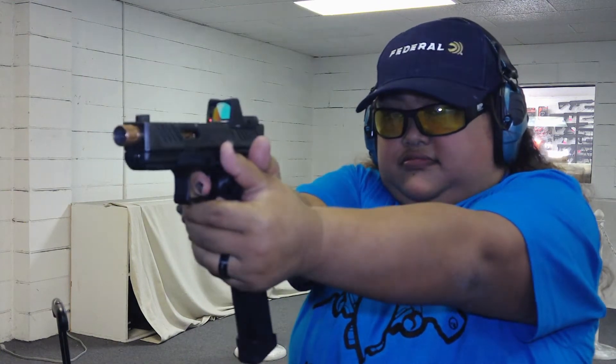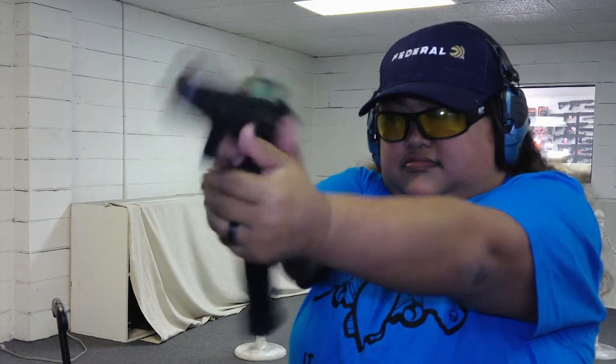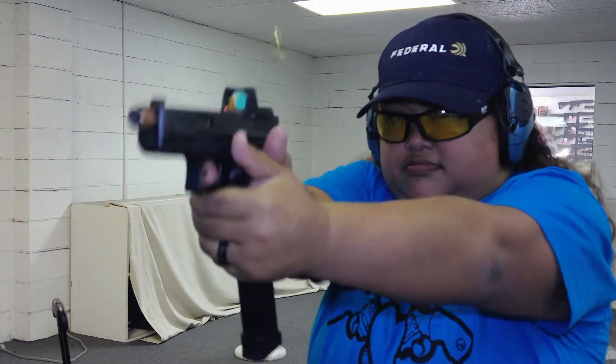Now I see here I have this boom stick from SGM Tactical. I literally just picked it up today, so let's see how it goes, shall we?